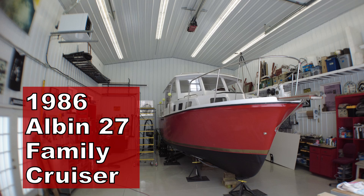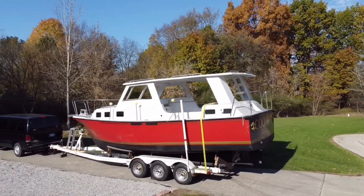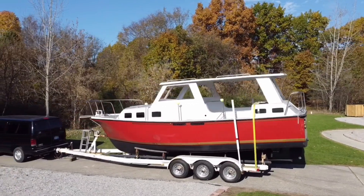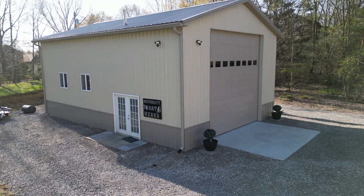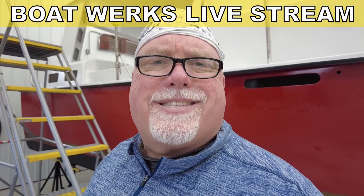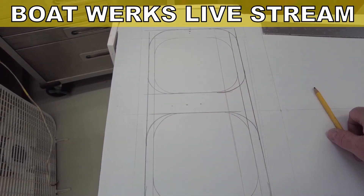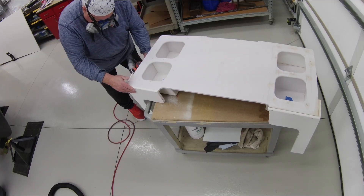The boat behind me is a 1986 Albin 27 family cruiser. It's a small trawler — we call it a pocket trawler because it fits on a triple axle trailer. It can be towed and launched by the do-it-yourself owner. I have been working on this boat for the past eight years. Things are beginning to pick up pace since I'm newly retired and I've got the boat shop built.